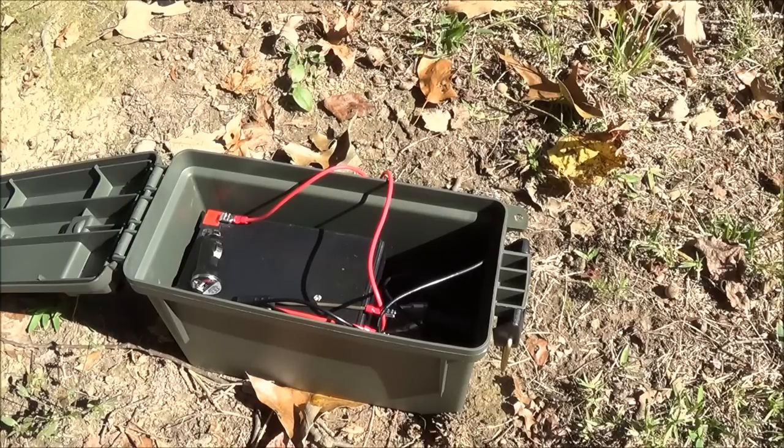I took this camping this past weekend and used it to top off the e-boot — the little solar-powered battery backup I use for my cell phone. Between this and that, I kept my phone topped off all weekend long and didn't have to use any grid electricity at all.